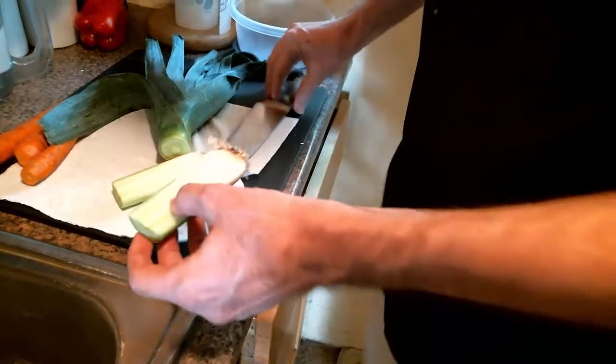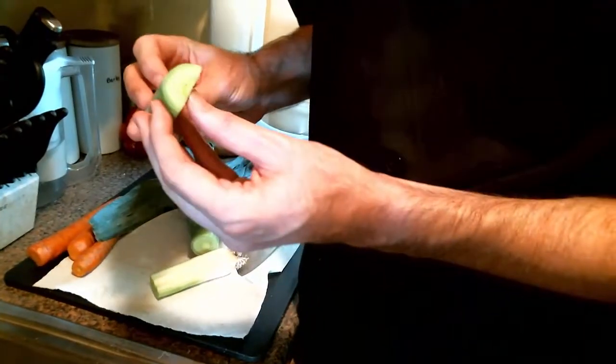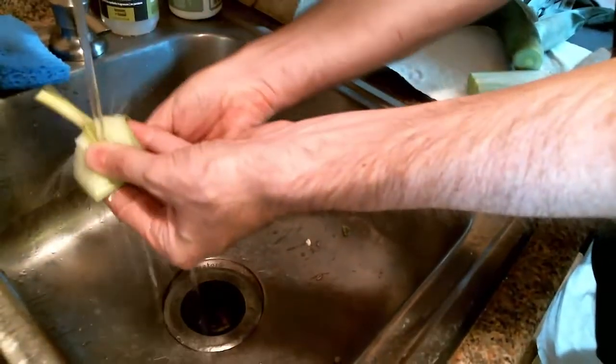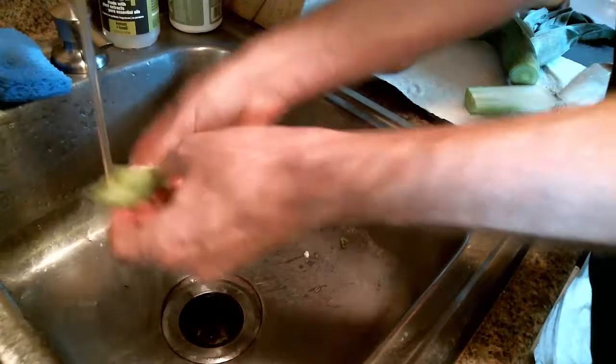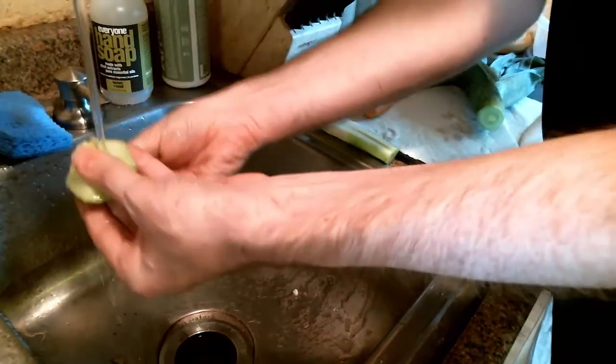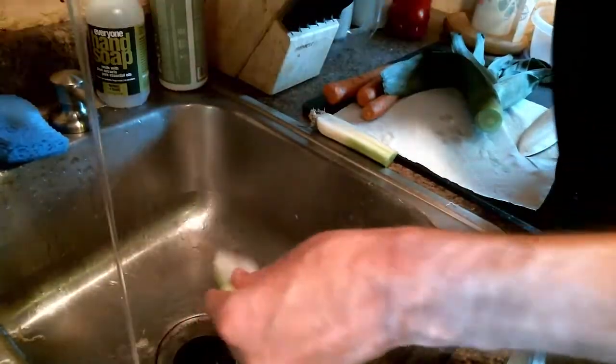The reason I'm doing this is leeks grow in layers. I'm going to take this and wash it off — because it grows in layers, some dirt can get caught between the layers. To get it completely washed out, I'm going to fan it out nice. There we go, get the leek done.